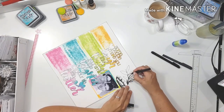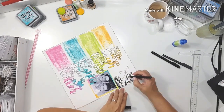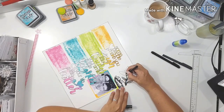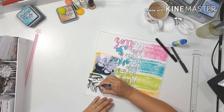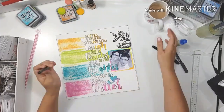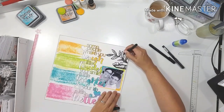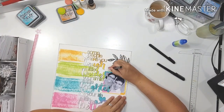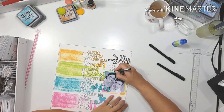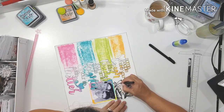Usually I have a good idea of what my page is going to look like before I create it, but this was a real struggle and challenge for me. In the end, the more I look at the page the more I love it — it's completely different to what I'm used to doing. The doodling, the large cut file as the center focal point, all this color and rainbow effect — I really love the rainbow effect and use it on a lot of my layouts.